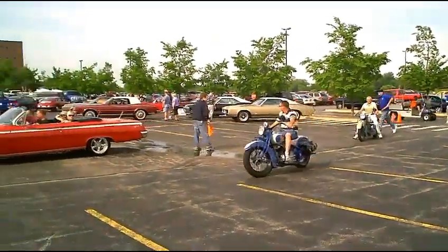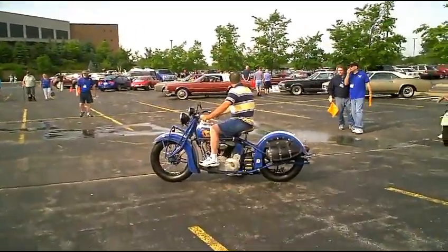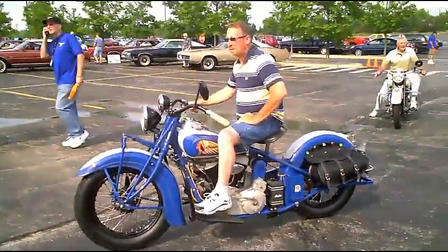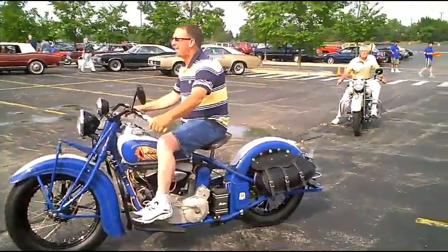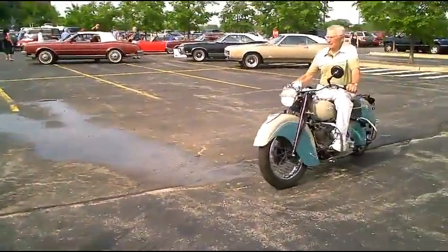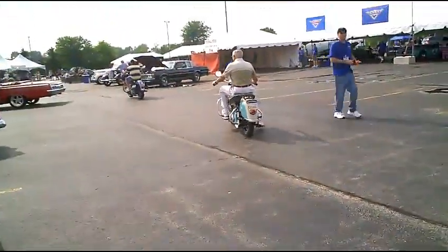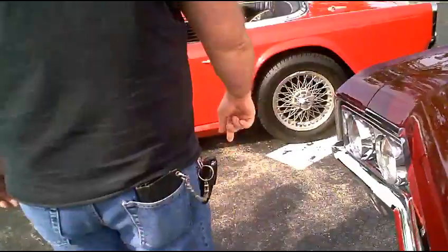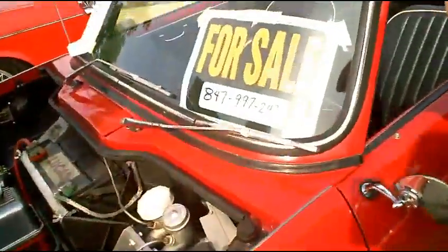Here comes the Indians. It's got hydraulic shock on it. Scout. Look at that rock point — you can buy it. It's for sale.